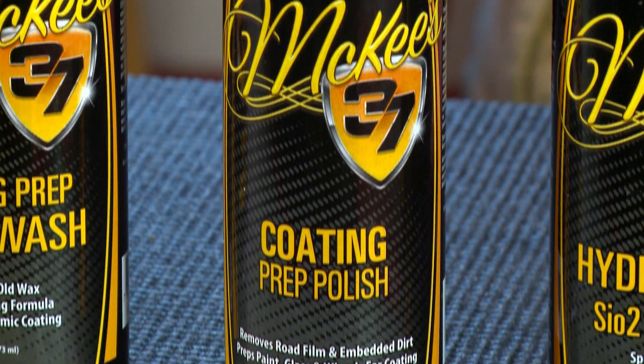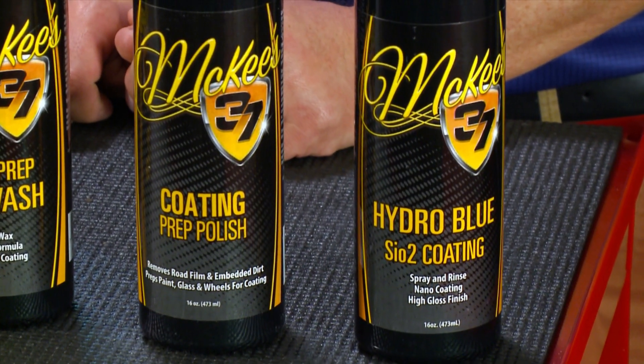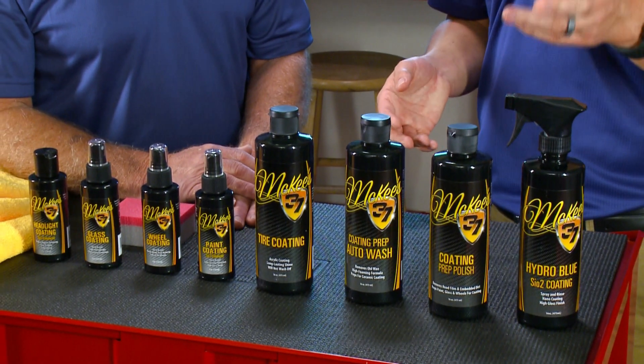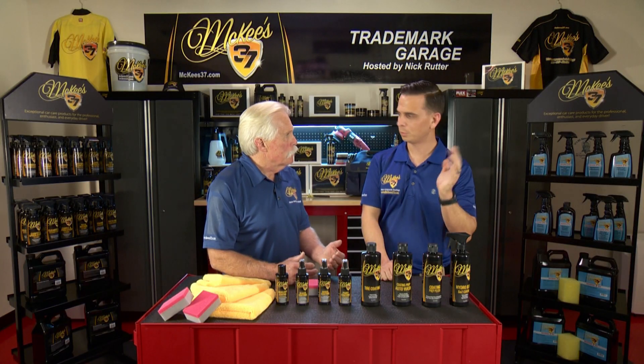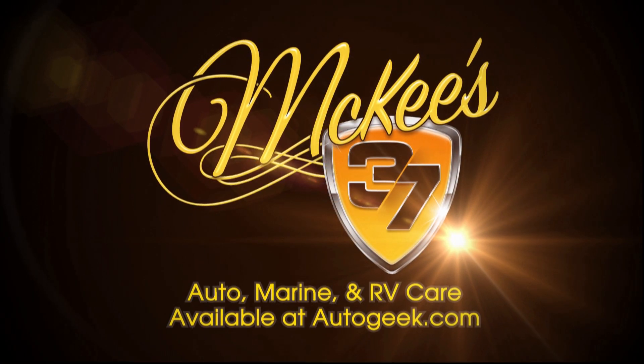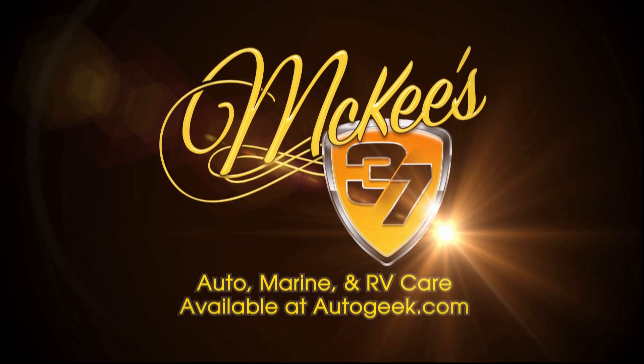McKee's 37 has a product for every square inch of your vehicle inside and out. The McKee name has a lot of history — Bob McKee is a visionary in the car care industry and has developed thousands of products over the years. Products for everybody from the novice all the way up to professional, everything in between. We've switched to McKee's 37 at the shop years ago and I think you should switch too.